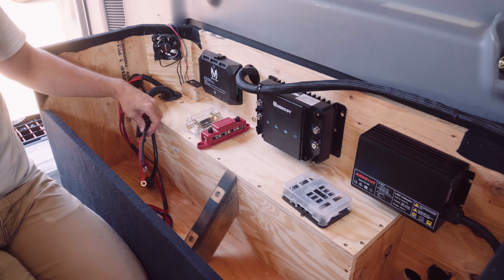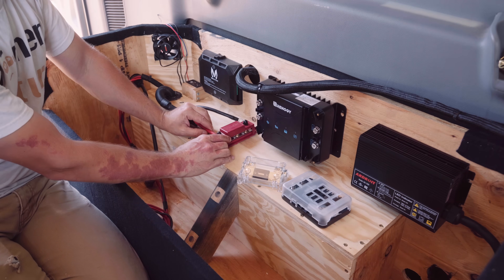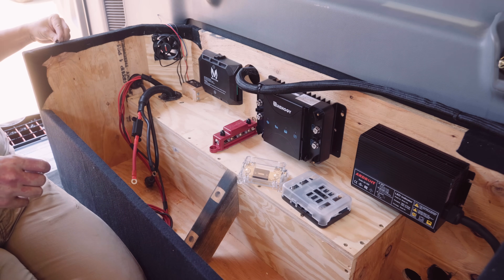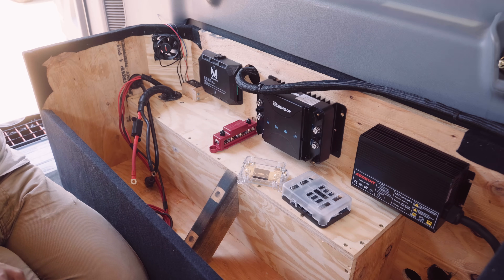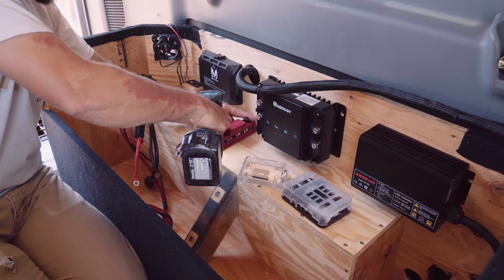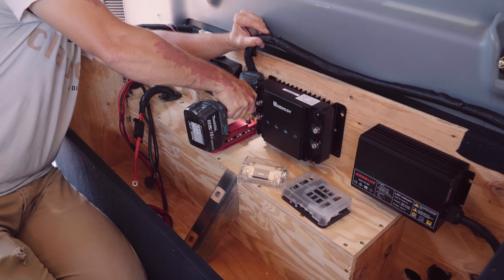In my situation, I'm routing the positive power for the McTuning through this bus bar, with the power originating at the battery. The bus bar is just a great way to route cleanly instead of having a spiderweb mess of cables coming off of the battery itself. I do the same type of concept for the negative or ground wires for the entire system — I route them through bus bars.